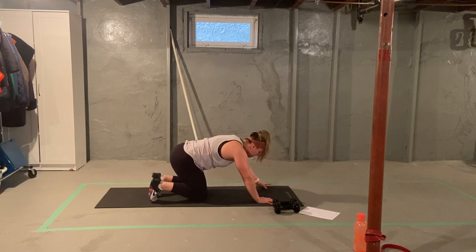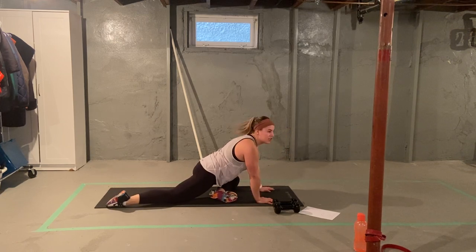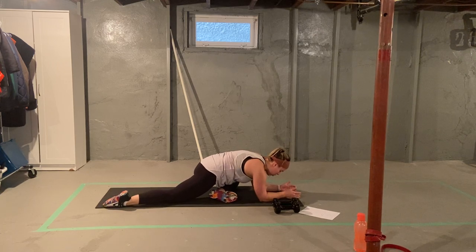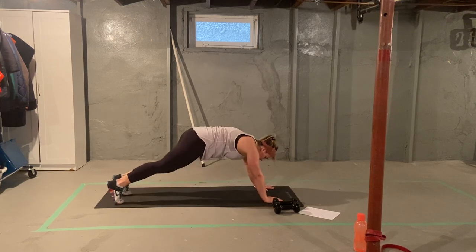We're going to move into our pigeon stretch. Bringing shin in line with your hips, extending your back leg, holding. Nice and tall here. Deep breaths. If you can't get a stretch from there, you can move down to your forearms. Slowing that breathing down. 20 to 30 second hold. Excellent. Let's switch our legs — same thing, bring yourself down.